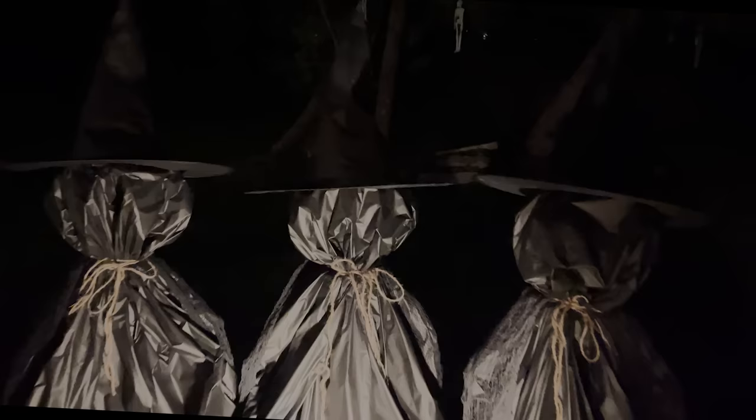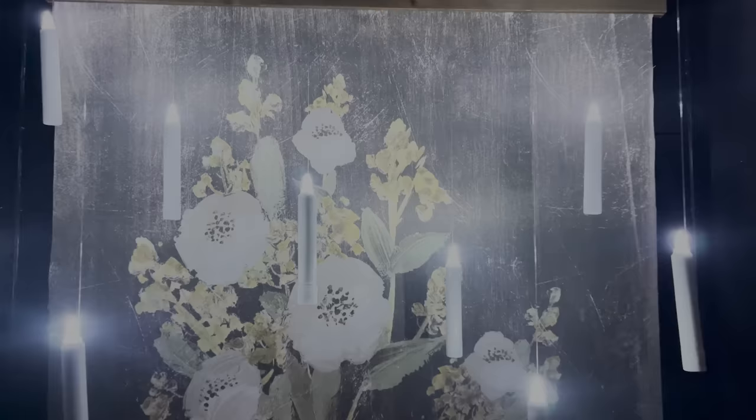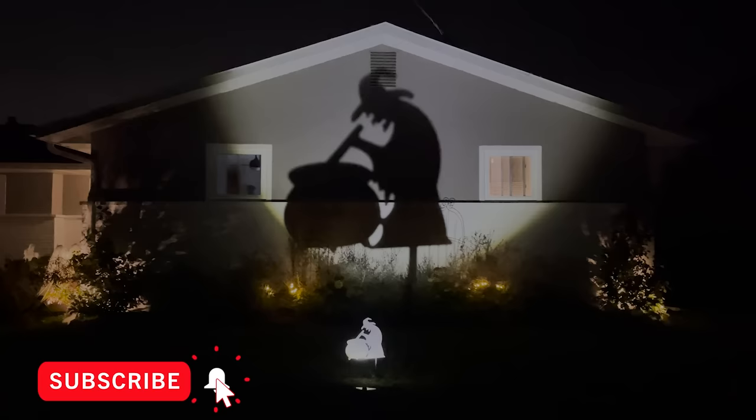Hey everyone, welcome back! I have a few more Dollar Tree Halloween DIYs for you today — these are actually the last of them for this season, and I'm going to be starting on Christmas DIYs soon, so stay tuned for that. If you're new here and you like home decor and DIYs on a budget, stick around by hitting that subscribe button and ringing the bell for notifications so you never miss out on a new video. Let's get started!